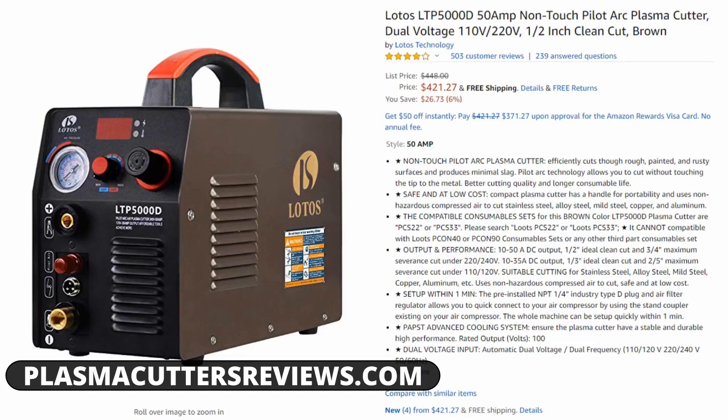The next feature is Pilot Arc — huge, huge feature. I cannot stress this enough. Using a plasma cutter without Pilot Arc is kind of a pain. If you can only afford a $250 plasma cutter without Pilot Arc, well, you do what you got to do. But if you have the option to get Pilot Arc, it is a very nice feature. For anybody who doesn't know what Pilot Arc is, it allows you to start the torch without touching the tip to the metal. This lets you position your cuts easier, pull the cut into the metal, avoid blowback and sparks shooting into your face before it penetrates. You can also shave off edges very easily with Pilot Arc.